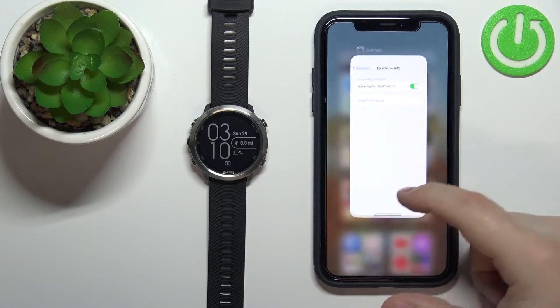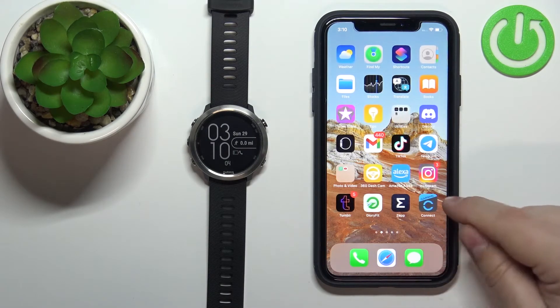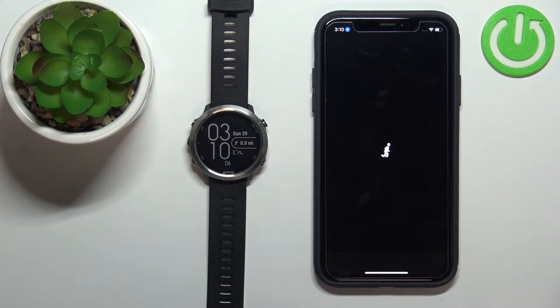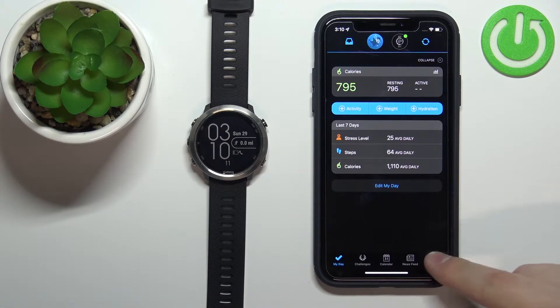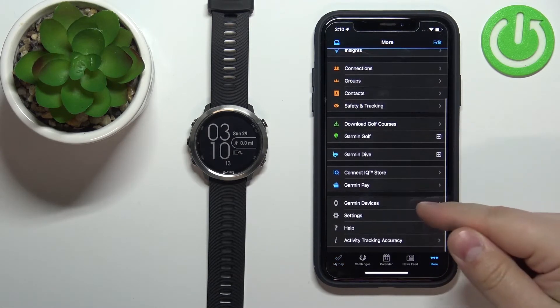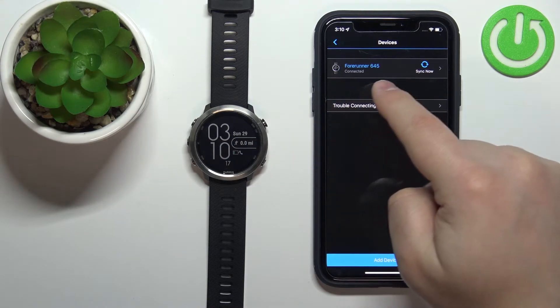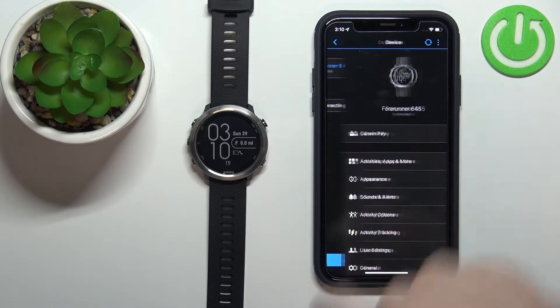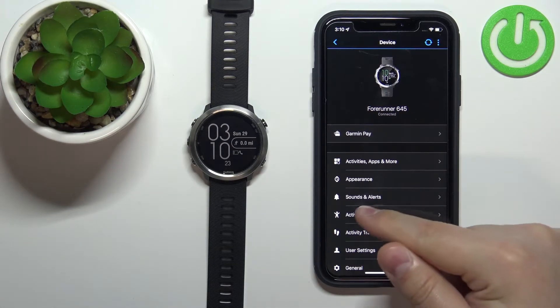After this we can close the Settings and open Garmin Connect on our iPhone. In the app we can tap on More, scroll down, select Garmin Devices, find the Forerunner 645 on the list of devices, tap on it, and on this page tap on Sounds and Alerts.